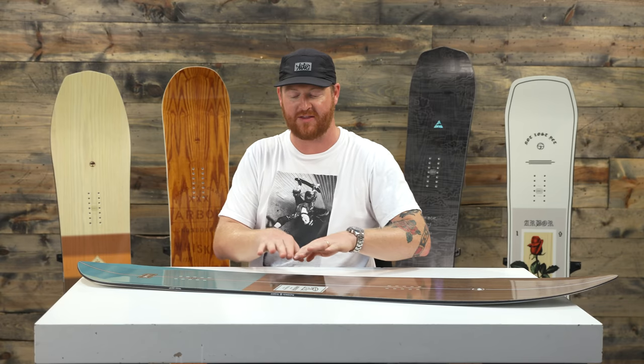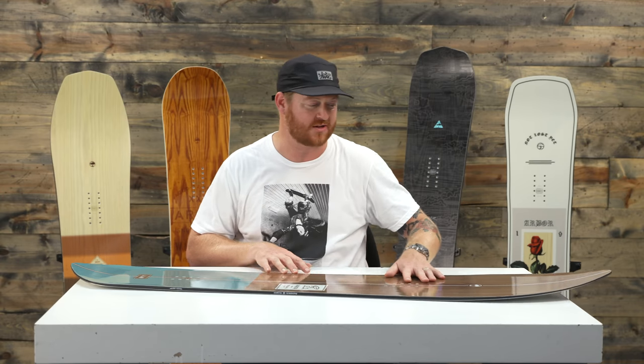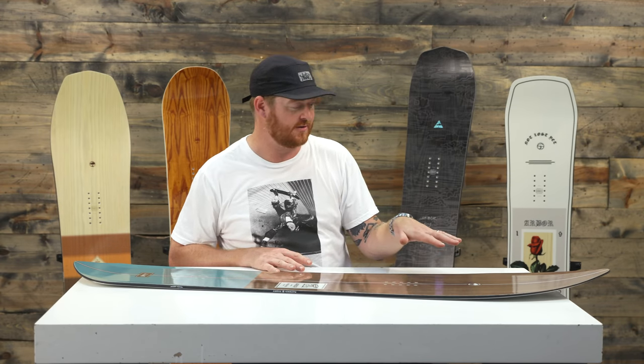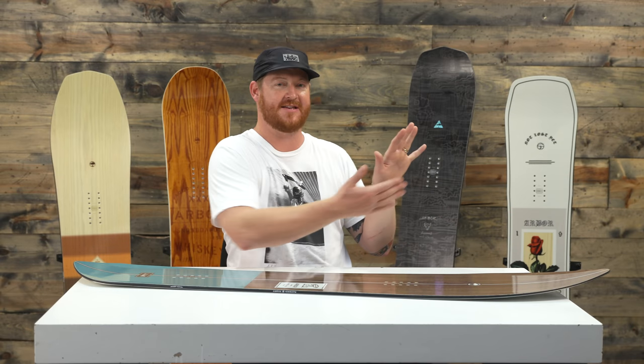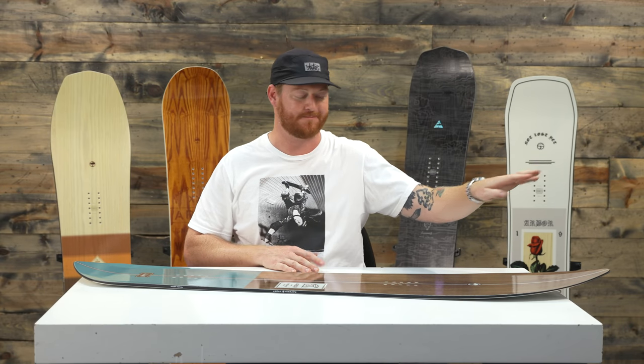There's a lot of rocker in between the feet and it gradually starts to mellow out to the nose and tail, but the nose's rocker is elongated quite a bit. Notice that there's not really a fast uprise and kick, because a lot of boards that have a fast uprise tend to plow through the snow, whereas flatter shaped boards with larger volume noses tend to float and plane across the top.